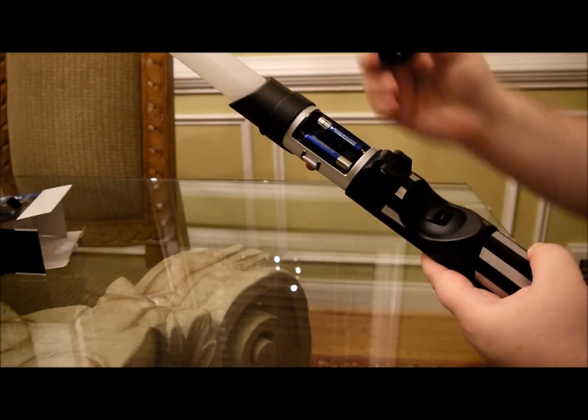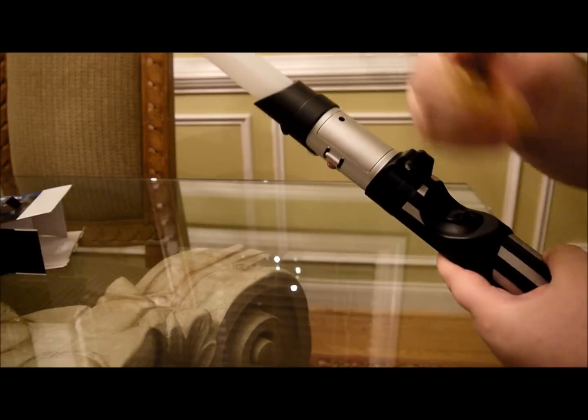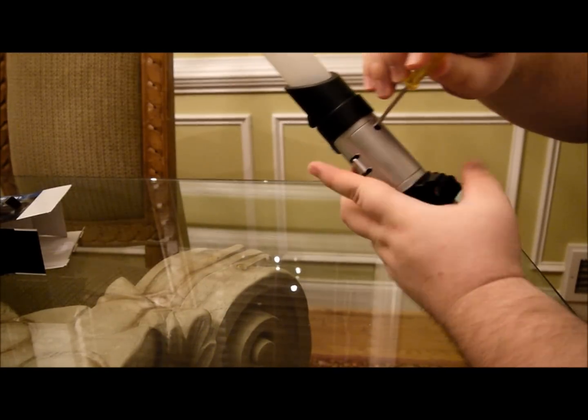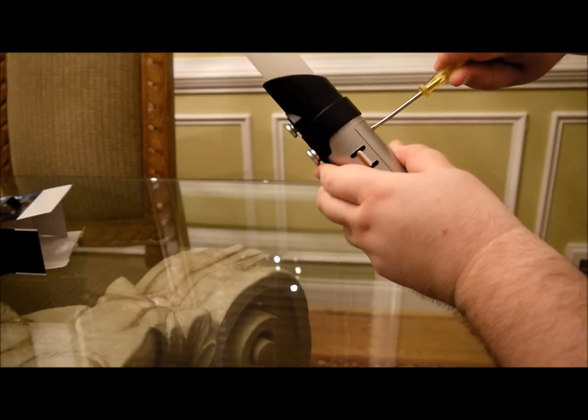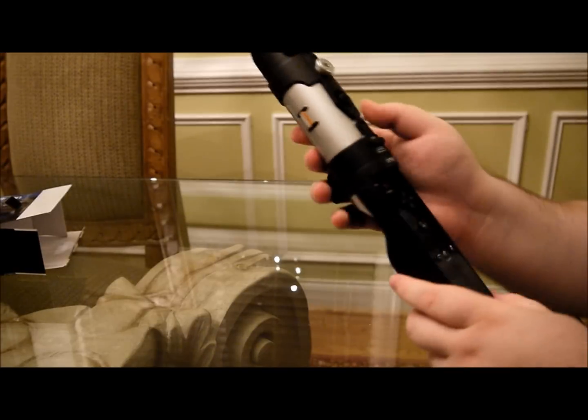Well, I opened up the battery case and put some batteries in. There's a screw right here — it's kind of hard to get to, it's really deep in there. I guess it's kind of good and bad at the same time. I'll just screw it up a little bit. That's good. So, here it is.